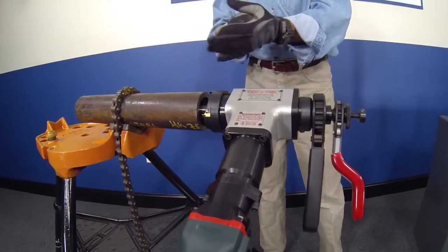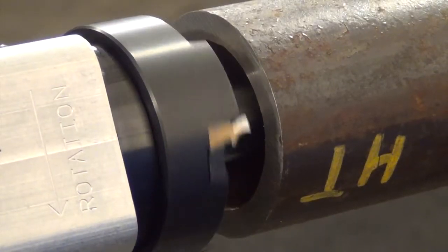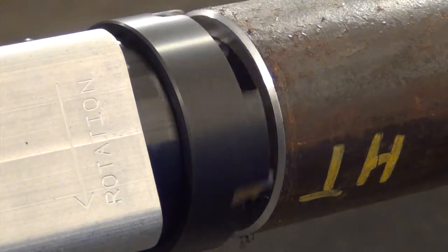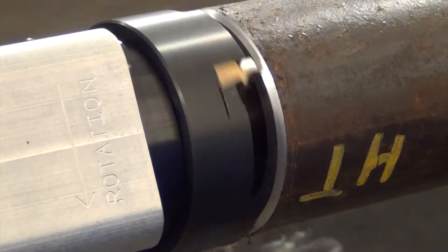The tool has a three-quarter inch to three-inch working range. For this demonstration, we bevel, bore, and face a two-and-a-half-inch schedule 160 pipe to show just how functional the Tube Weasel works with both direct and battery-operated electric motor.